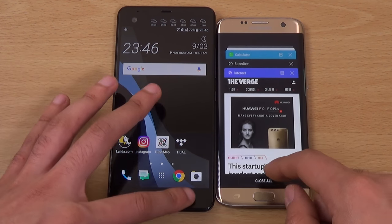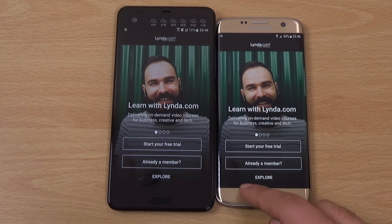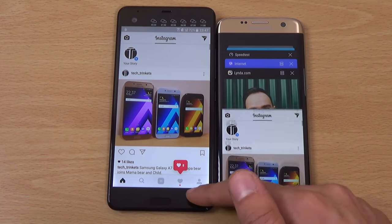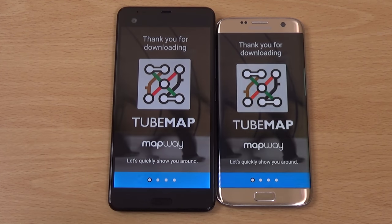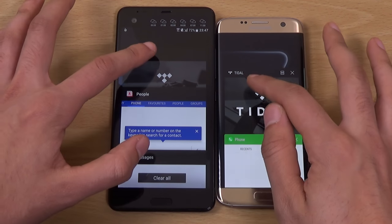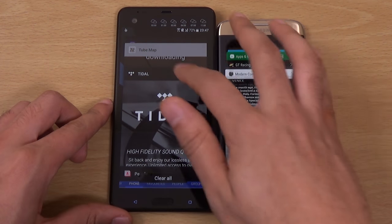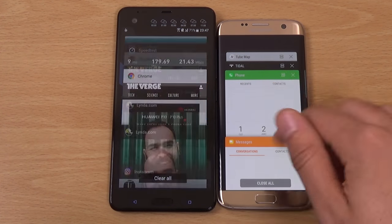Not a massive difference. We're just going to do a multitasking test to see how they hold in memory. That's 1-0 to the Ultra. I think the Ultra comes with 4 gigs of RAM. Sense is less strict when it comes to multitasking, keeping them all in memory — very nice to see. This is solidly going towards the HTC.